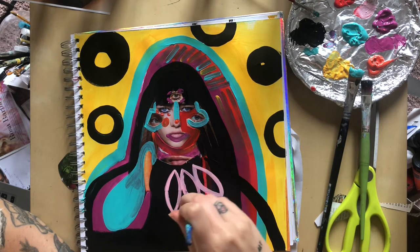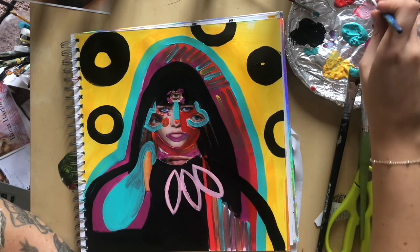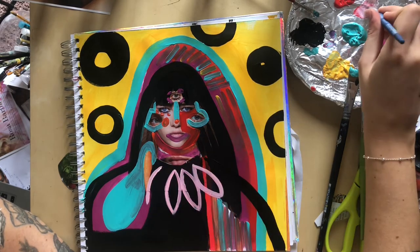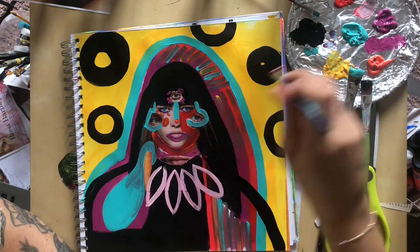So I'm just going to give her like some kind of little leafy necklace thing — maybe it's part of her dress. I'll add some more details to it — I've mixed this with the white.